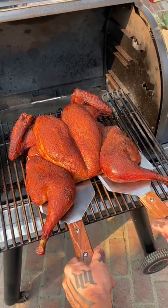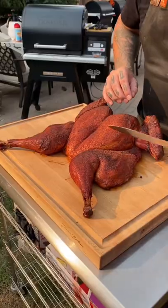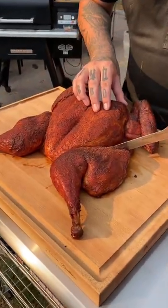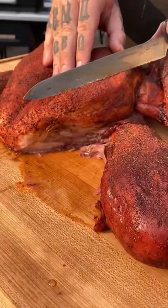All right, I got blown up on Instagram and TikTok on how I cook this turkey, and this is how I cook my turkeys every year. Spatchcock — pull out that spine. If you don't know what that is, it's on my Instagram and YouTube channel on how to do that.